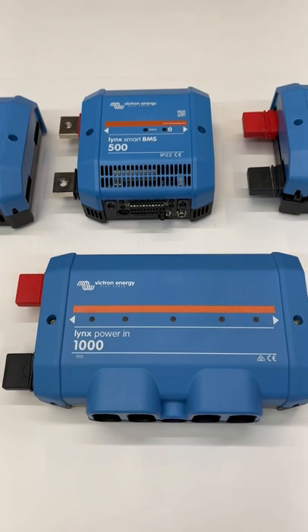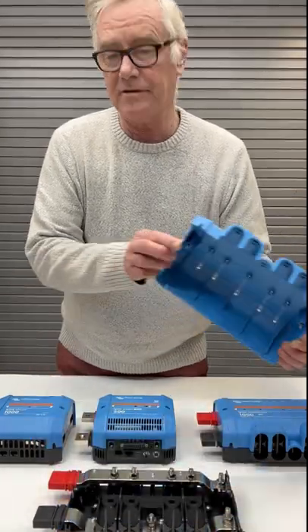The first one here is the Lynx Power In. It's really just two bus bars.